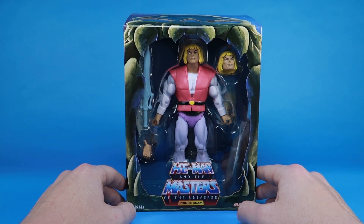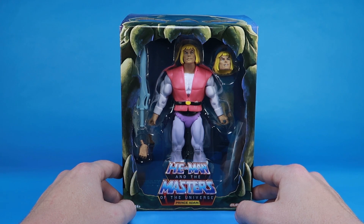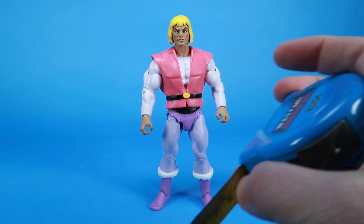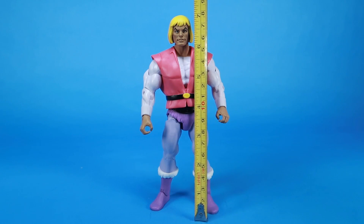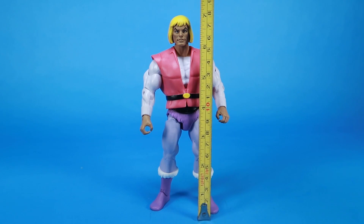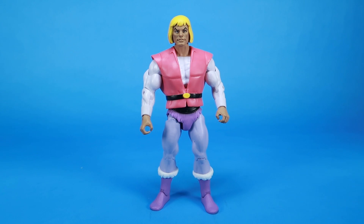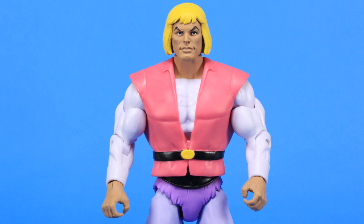Why don't we rip open this final figure and get a closer look? Here we are with Prince Adam outside of the packaging. We'll kick things off with a tape measure to see that the figure stands right at the seven-inch mark, basically matching all the other figures in the line. This is inspired by the way Adam looked in the Filmation He-Man and the Masters of the Universe cartoon series, complete with those lavender tights and the bright pink vest over the white shirt.